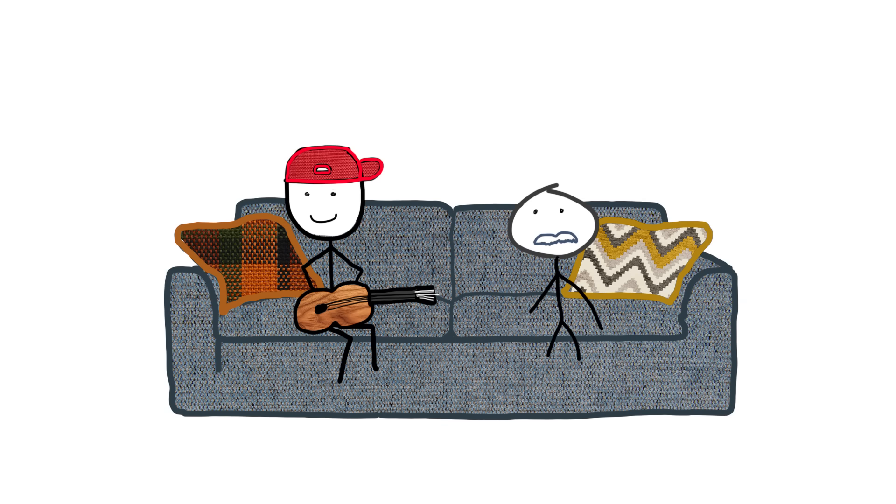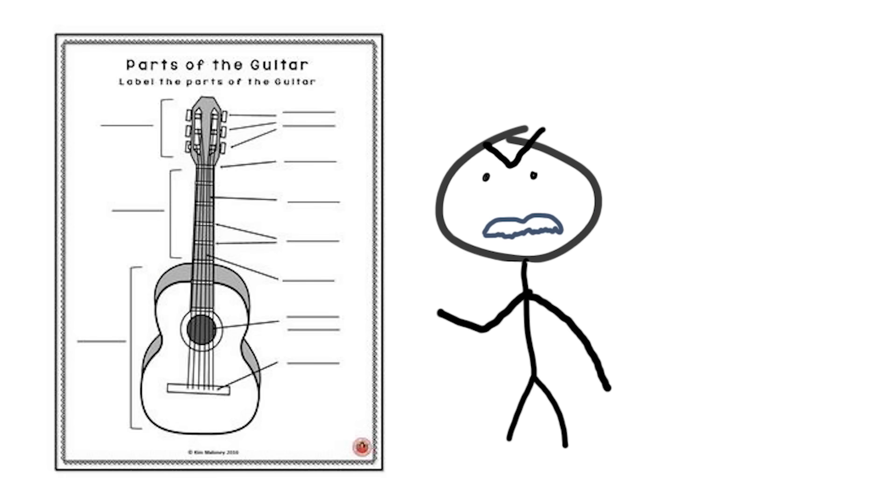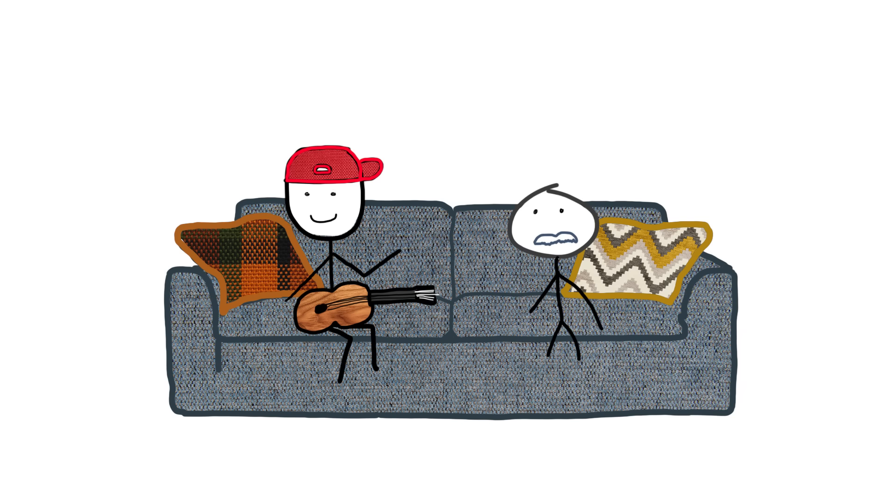So we're gonna be starting from the very top, so bear with me if you're like, 'I already know that's a guitar,' because things will get more complex as we go. But it's important to really make sure we know all the basics so the harder stuff later makes sense.